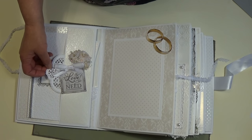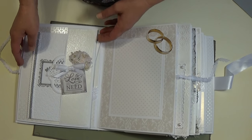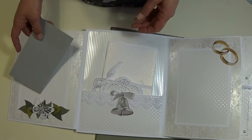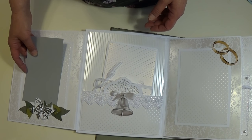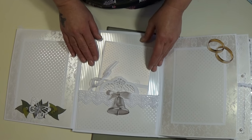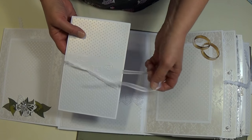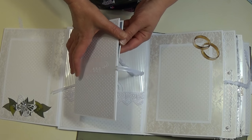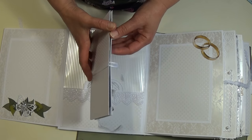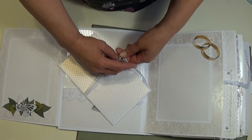This is a Heartfelt Creations die — I really like these dies, they're nice and heavy. This slips out so you can add another 5x7 photo. Then there's another Memory Box butterfly that I added some bling to. Here's another insert I made — I embossed this and added a ribbon, quite simple — and it opens up where you can add more photos, then just ties back shut.